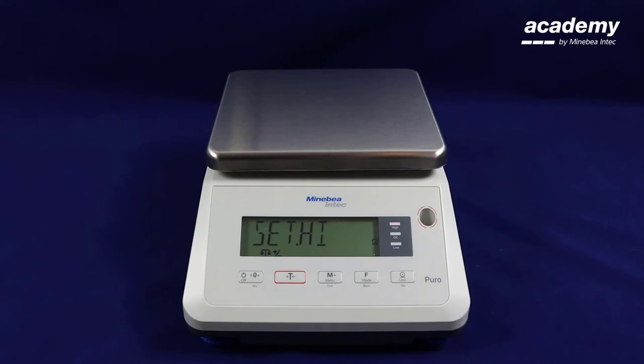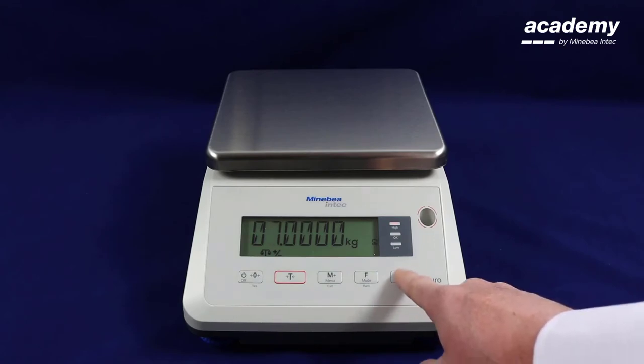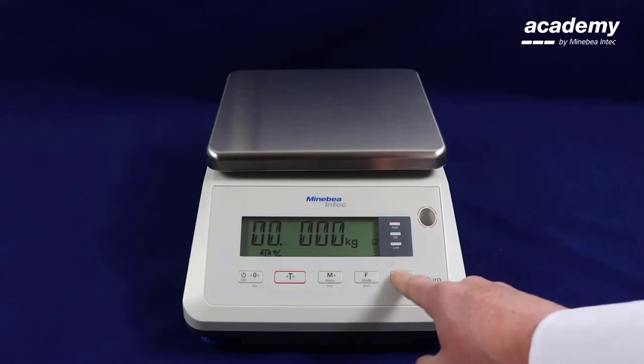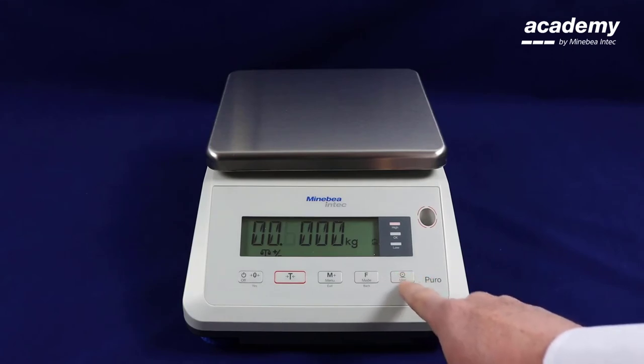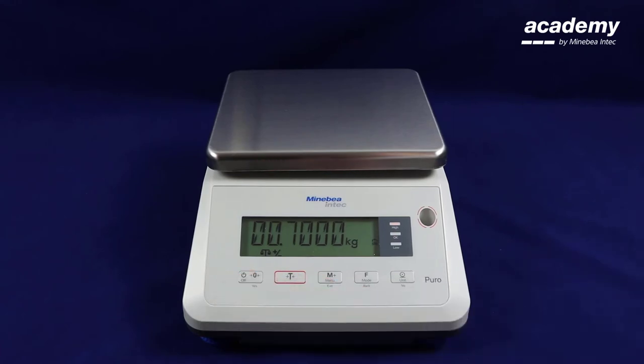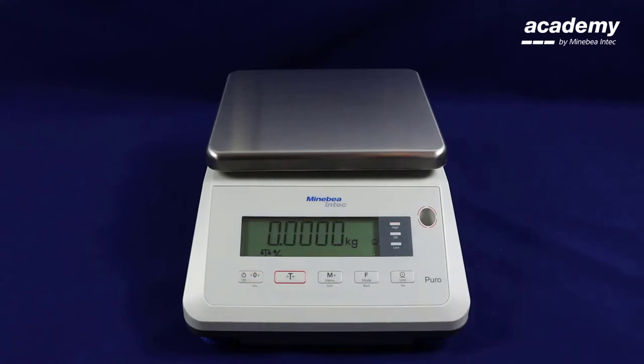Now it is requesting that you set the higher limit. Press yes and repeat the same process. Again press yes to move along and to accept, or use the no and back keys to change the digit. Once you are happy that you have set the higher limit, continue to press yes and again all the digits will flash. Press yes again and this limit is now set.